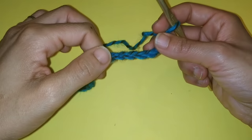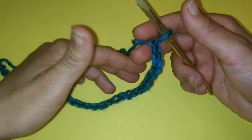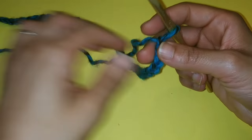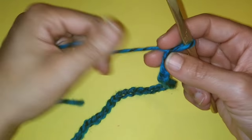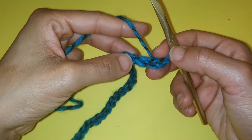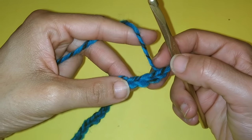Before we begin, make sure you go over to the Lion Brand website and download this free pattern so you can work along with me with this video. We're going to start by chaining a total of 36.